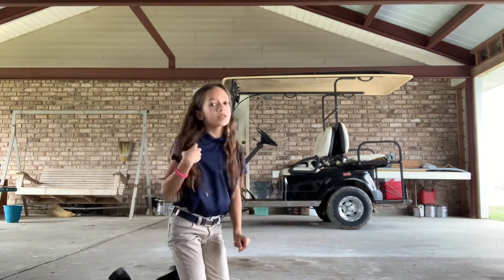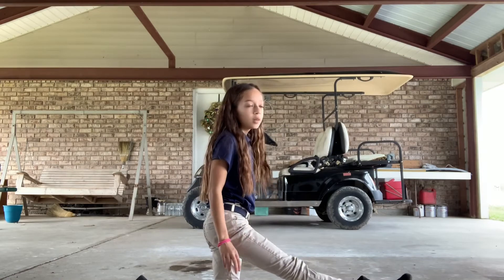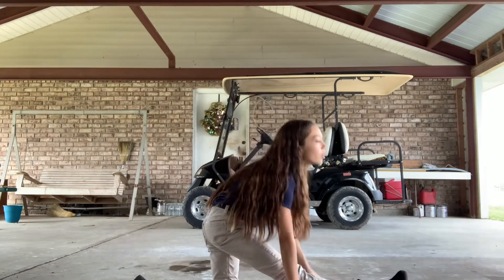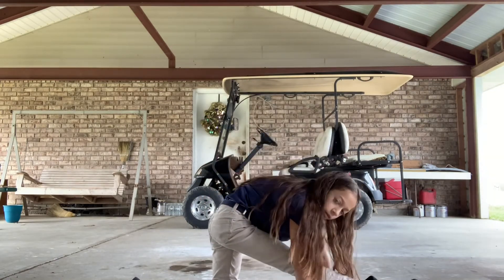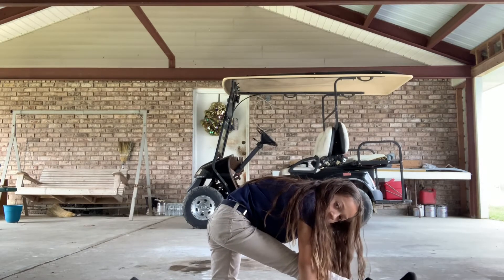Now we do our splits. You can put whatever leg out, and then down to 15.